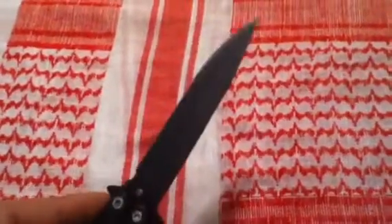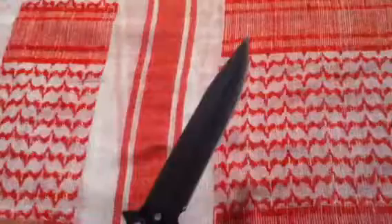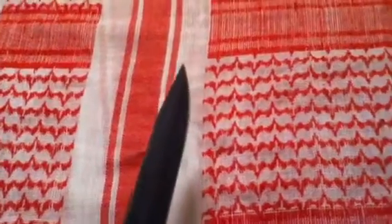You've got more of a new age clip point style blade on it. It's got what they call a blood groove in it. And it's got nylon washers in it, so it is a smooth open and close.